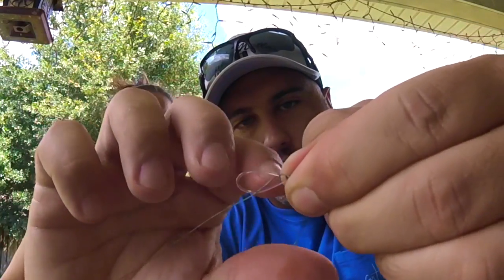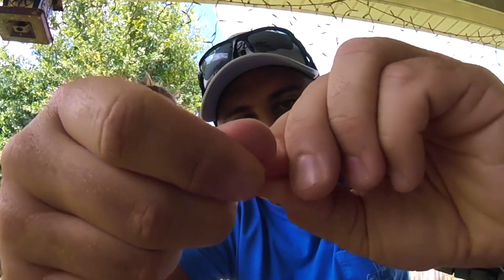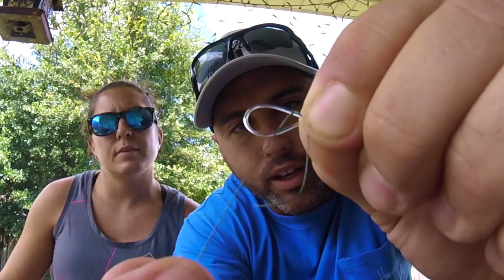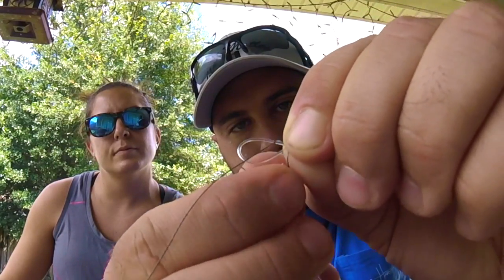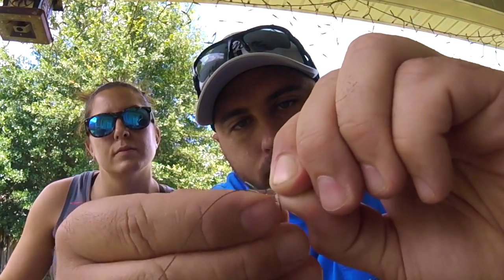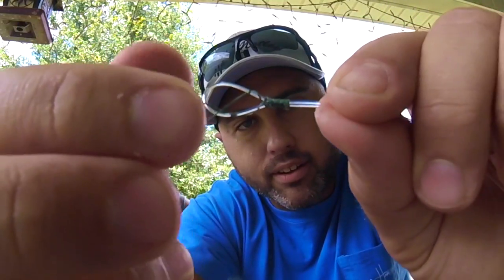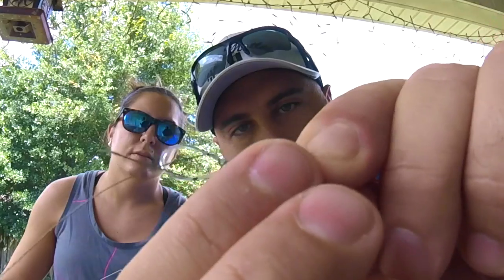Go back over three times — one, two, three, one for the road, so call it four. Then put it back through the tag right here, and it'll look like that. Then just pinch it down.